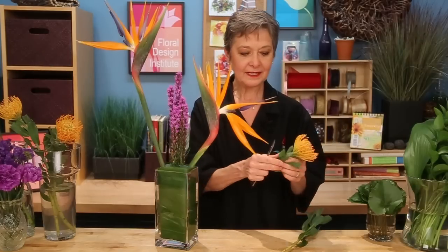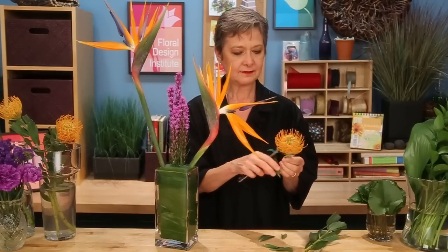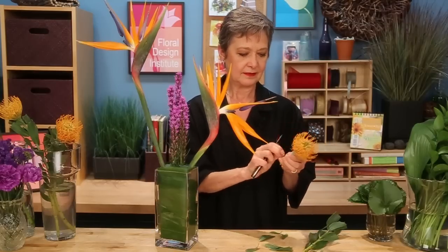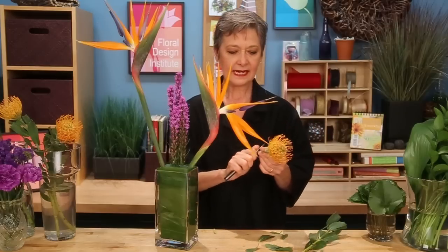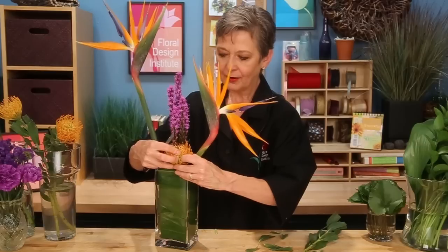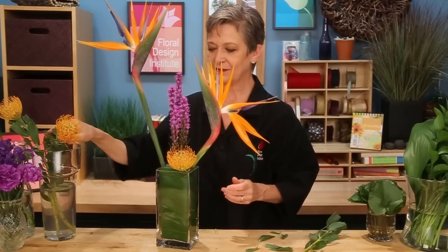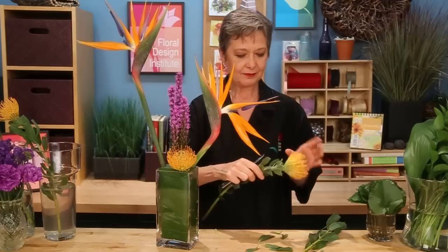The accent area, established with the Pincushion Protea, is tucked very low, right in the center, to visually anchor and draw that orange down to the base of the design. So I cut it short, remove the leaves, and give it a nice clean cut, then place it in — keeping it vertical, upright, but down very low, right to the surface of the foam — then repeating that with a second one.